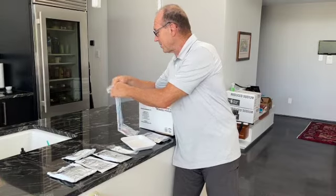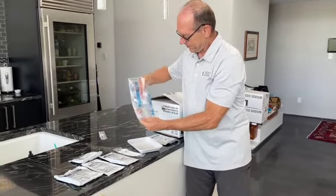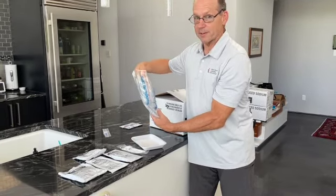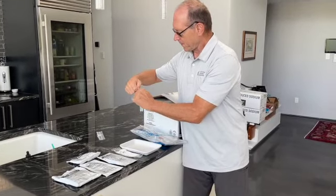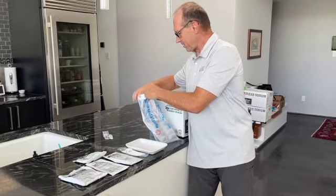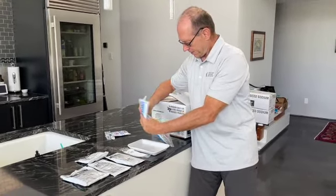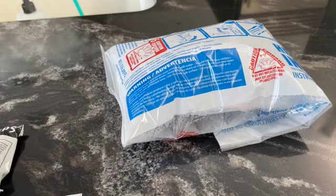You open up the pouch and there's a liquid activator inside. You slide in your meal, shake the activator, and then add the liquid activator. Inside there's some powder that it interacts with. Fold the flap under and set it down and let it sit for 10 minutes.